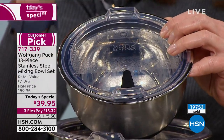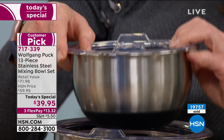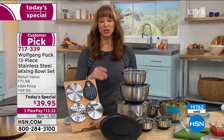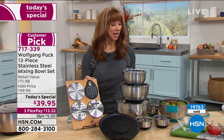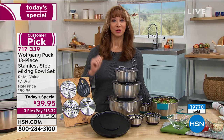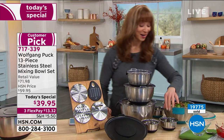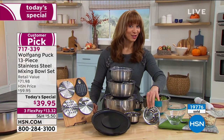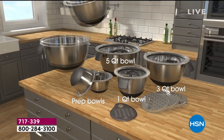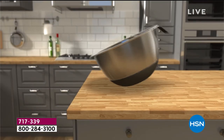Everything else is oven safe without the lids, of course, up to 400 degrees. Put a little dry erase marker on there if you can't remember when you made that salad or vinaigrette. With a $13.32 flex pay, I don't care whether you cook a little or a lot — you will use these every day, whether it's Chex mix or popcorn. A lot of people even use the little ones as pet bowls because stainless pet bowls at the pet store could cost you what you see on your screen.